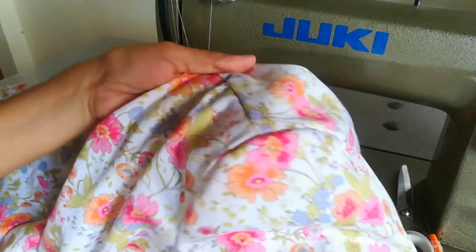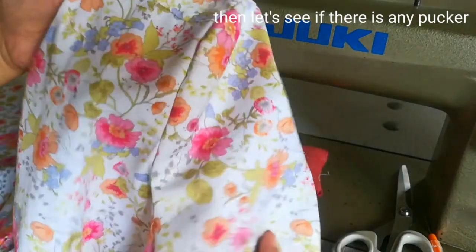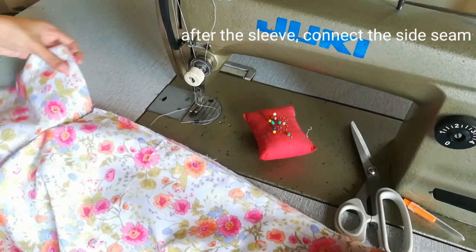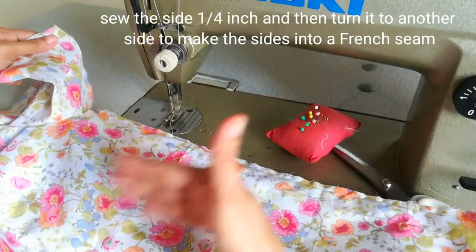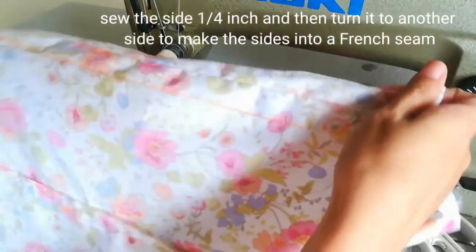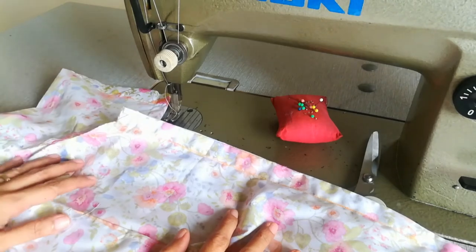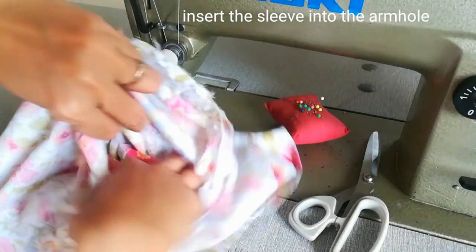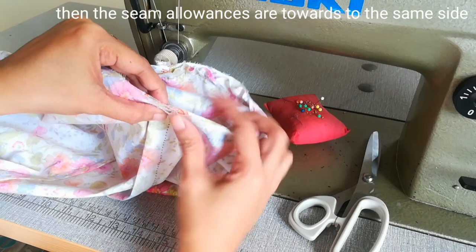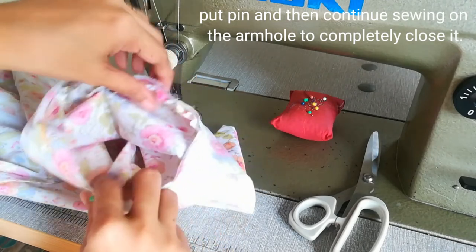This is how the sleeve looks after sewing. Check around to make sure no fabric is caught in other parts. After the sleeve is attached, that's when you join the side seams. Sew at 1/4 inch, then turn it to the other side to make the sides into a French seam. After joining the side seams, let's close the armhole. Insert the sleeve into the armhole, then bring both seam allowances going toward the same side. Pin it, then continue sewing around the armhole to completely close it.